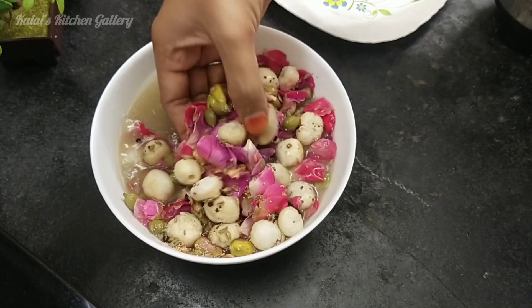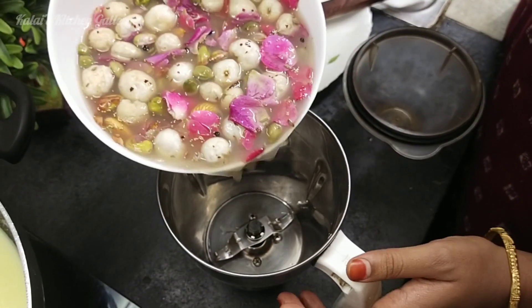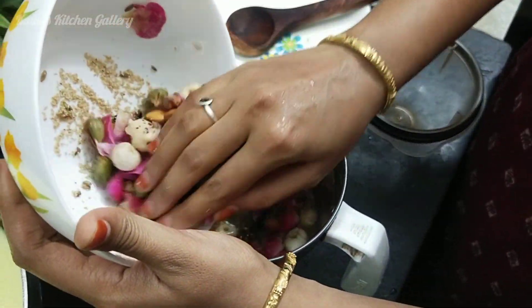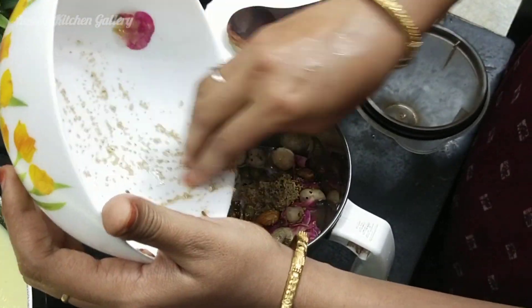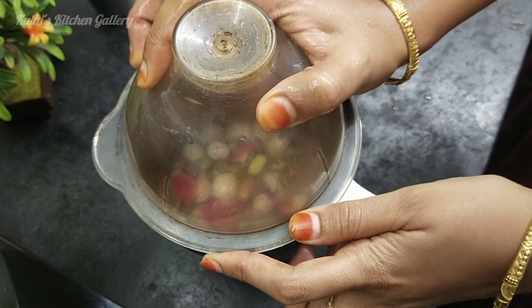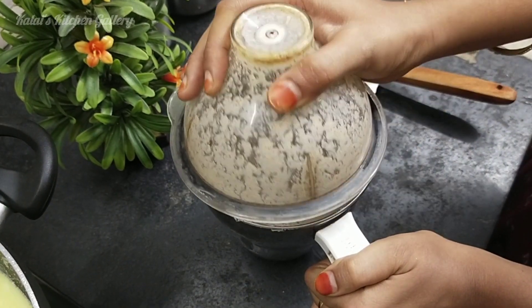It's a fine paste. It is very easy to use. It has a creamy structure. You can add oil on the top.